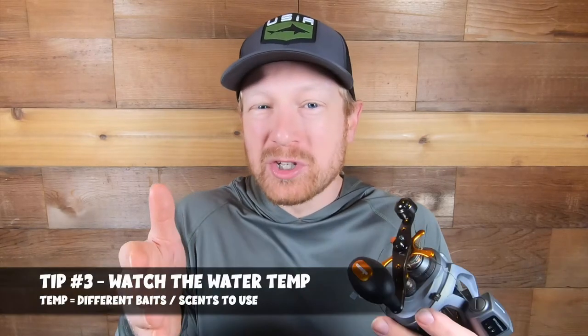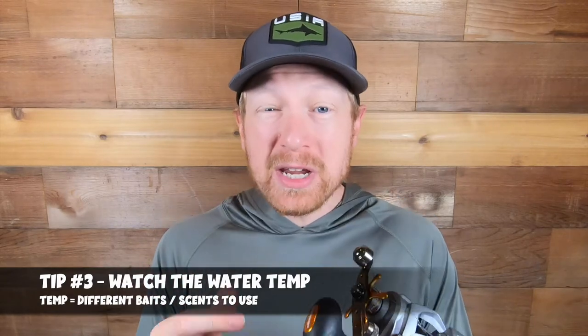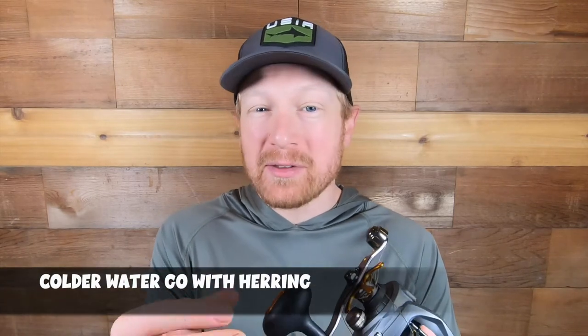A critical element for catching spring chinook is watching the water temperature in whatever zone you're fishing. Spring chinook are a little finicky when it comes to biting bait, plugs, spinners, or whatever presentation you're throwing at them. When water temperatures are cooler, go with more of a herring presentation — an actual bait presentation rather than a plug. The salmon just tend to go after bait more when the water temperature is cooler.